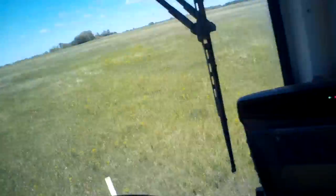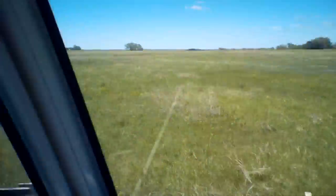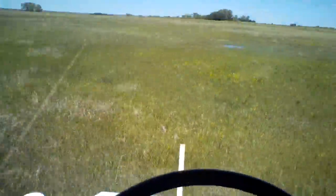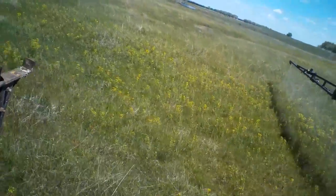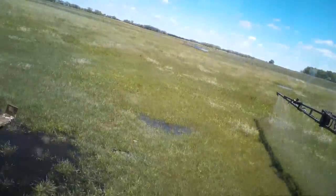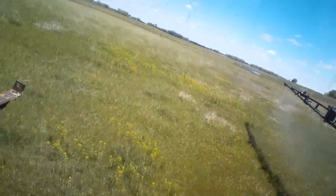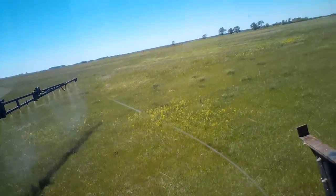There's enough going on in the sprayer without trying to remember to turn on the guidance paint separately. I like that the main boom on/off switch controls it — simpler that way. I also shut my booms off going over water. Spraying over water is not good — that's when the EPA gets angry.